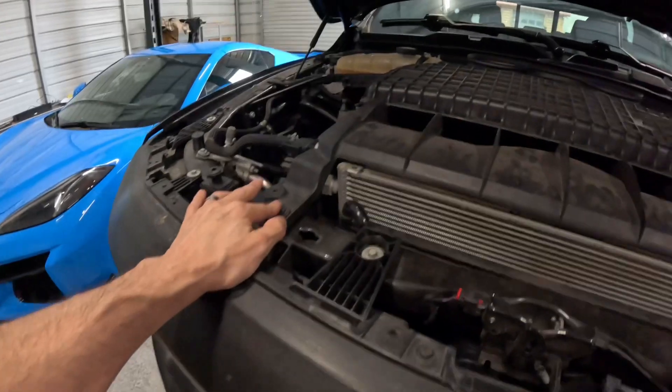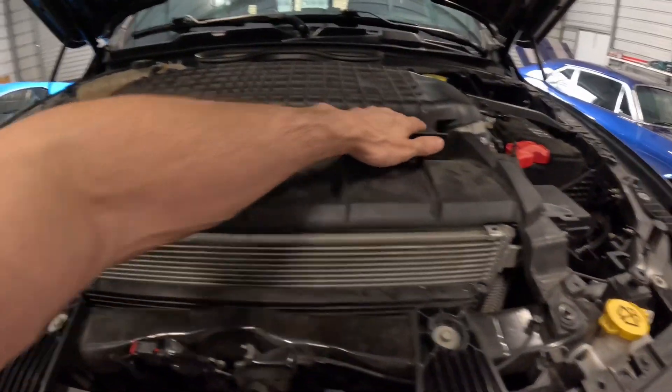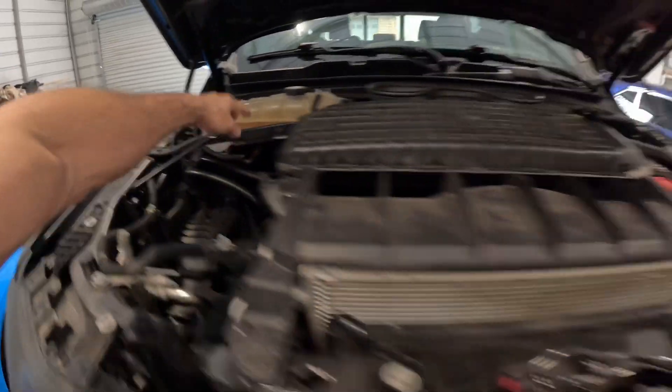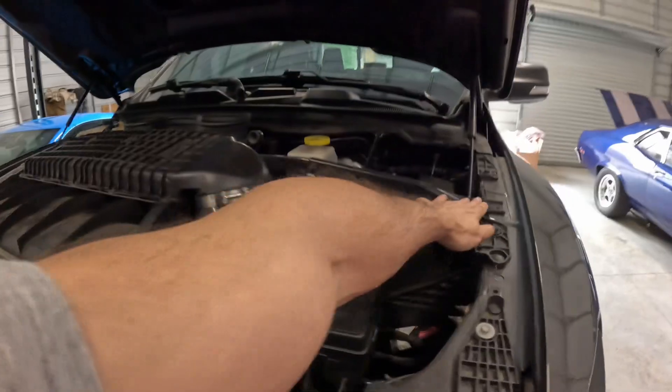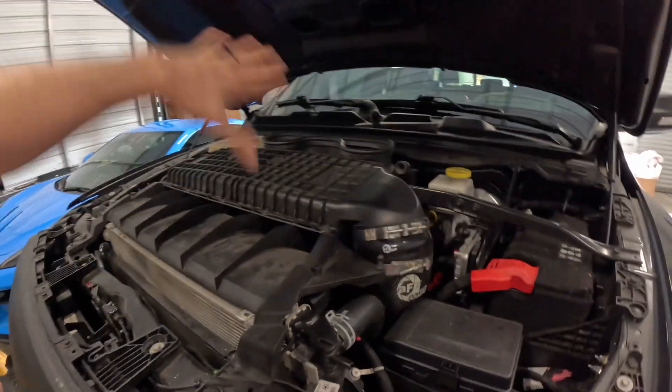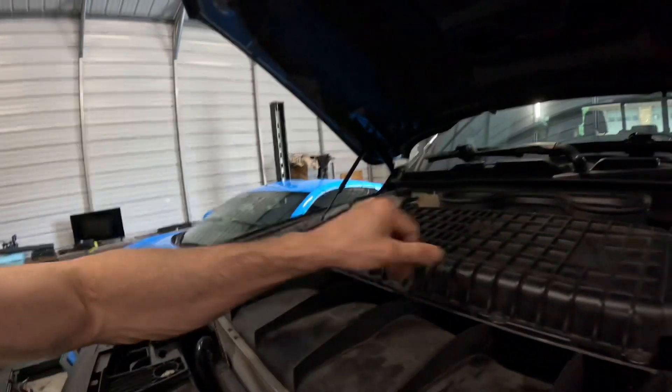The only problem with this AFE intake — and I've had this for a while — is that taking it on and off is a huge pain. If you work on the car, you're constantly having to hit this bolt, this bolt, these corner mount bolts, and you have to constantly unhook things. It's just kind of a pain, and it's pretty heavy with a lot of stuff going on.